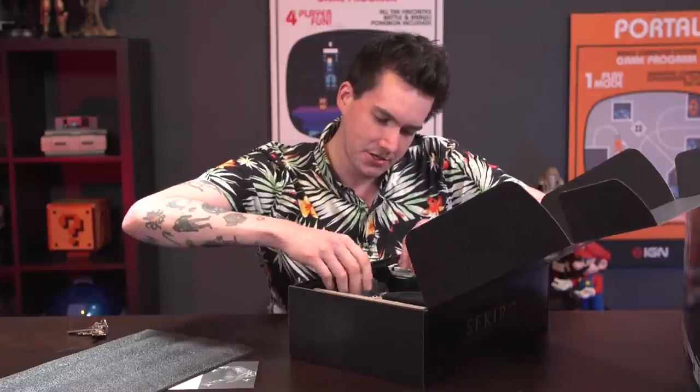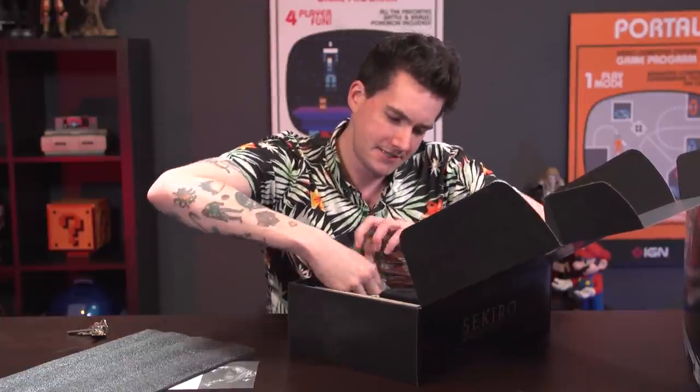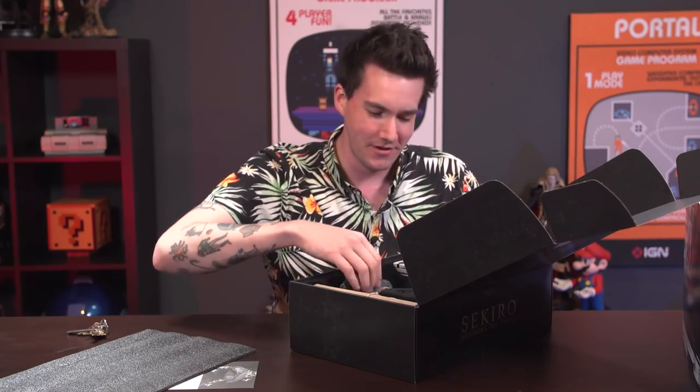This comes with an 8-inch collectible figurine statue, whatever you want to call it. Ronnie, do you have a knife? We're terrible at this. We're really bad. We do this for a living. We're horrible. Even a FromSoft unboxing is difficult.